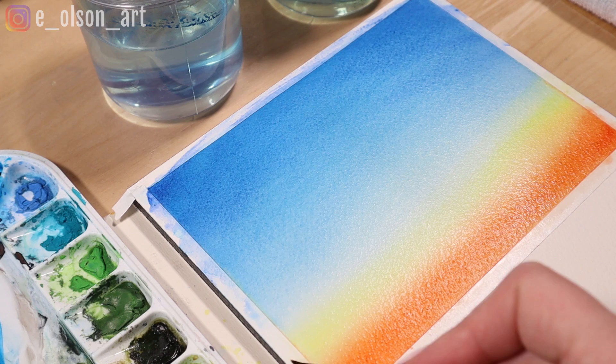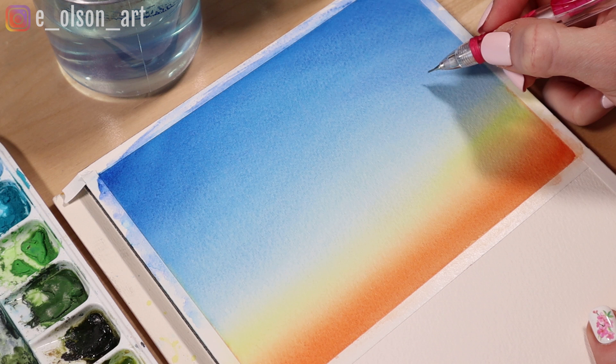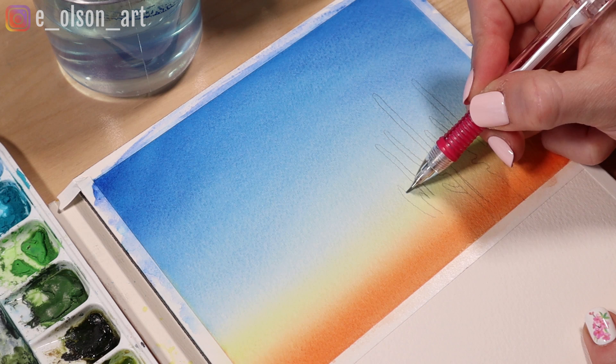We need to let this completely dry before adding the cactus silhouettes. You can speed up the process with a hair dryer if you want. I'm going to sketch on the cacti using my mechanical pencil. The cactus is just a tall straight beam with arms that come out to the side and then immediately curve up. Usually the arms are all different heights but shorter than the center beam. You can draw your cacti any way you want — try to vary their shape and size to make your composition more interesting.